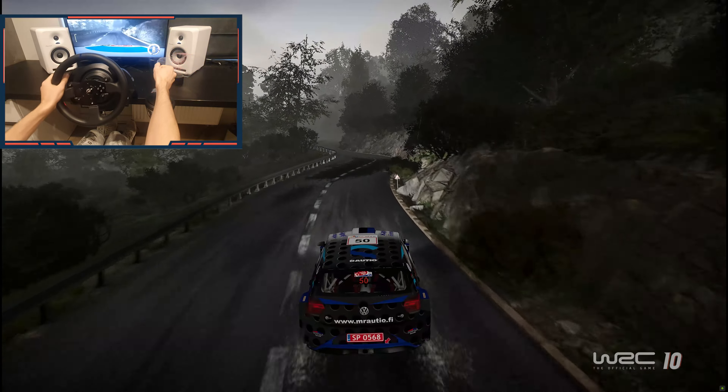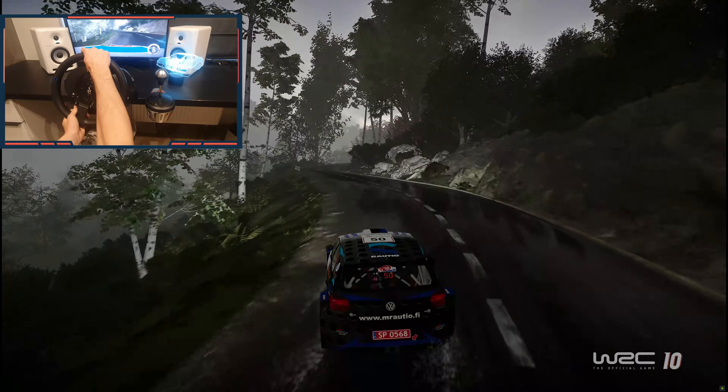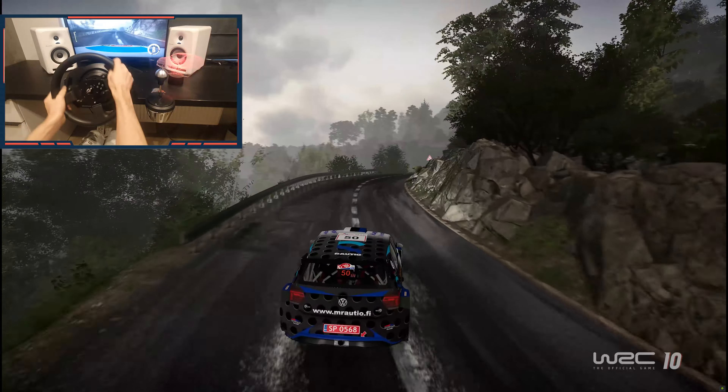Right six into left six, narrow, 50. Left five into right five. Into left five short. Into right five long. And left five short.